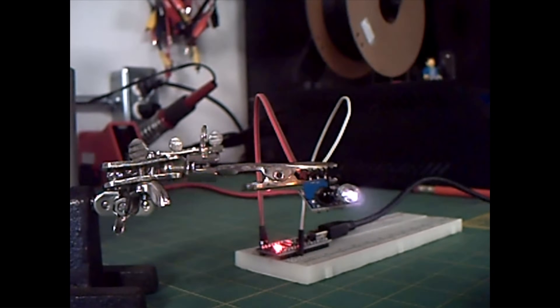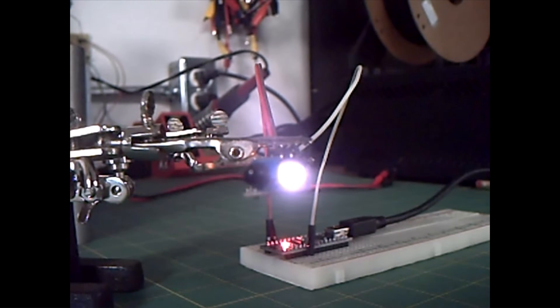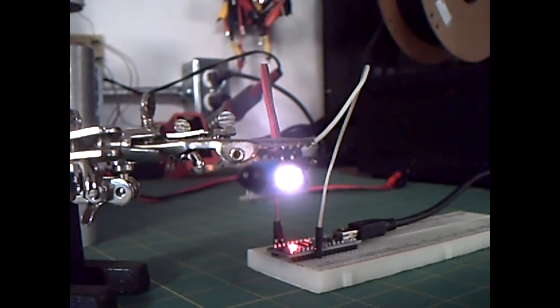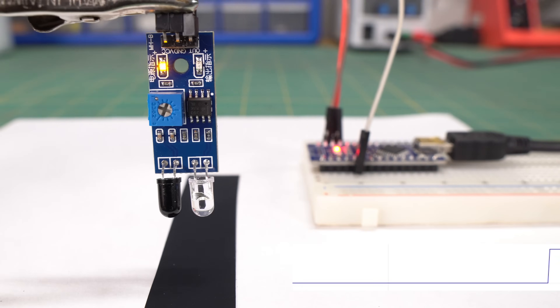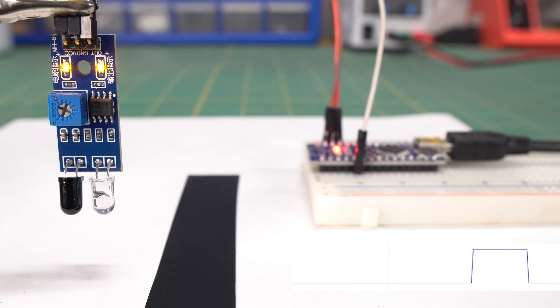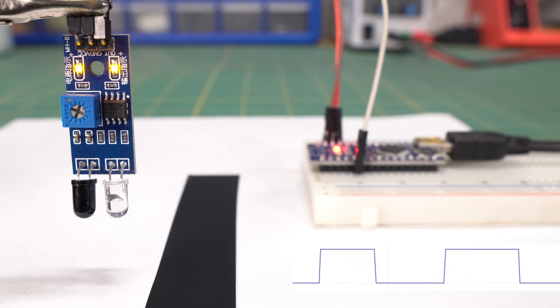Infrared light is outside the visible spectrum, so to the human eye it looks like the transmitter is always off, but some cameras with weaker IR filtering can actually see it. A white or light colored surface reflects the light, so the sensor outputs a 0, while a black surface absorbs the light, so the output is a 1.